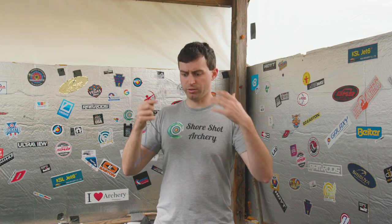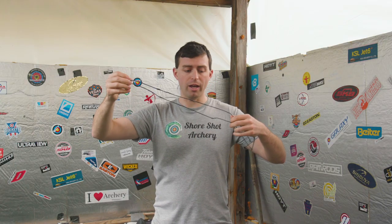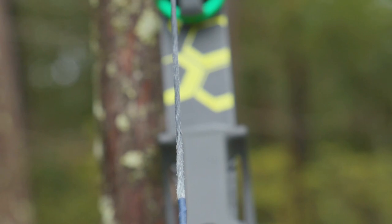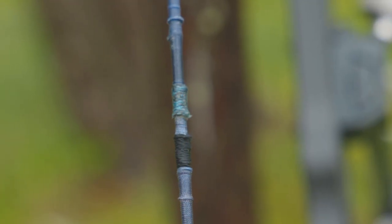Before we get into actually testing the old string versus the new string that's on my bow currently, I want to break down what makes this an old string and what makes the one on my bow currently a new string. For the old string, this string is a year old. It's shot indoor season, it's shot outdoor season, it has traveled across the United States shooting USAT events and USA Archery Team events. It's put its work in — it has over 60,000 arrows shot on it, and the center serve itself has been replaced a few times because they wear out faster than the actual strings do. This material is BCY Spectra, and it is 20 strands.